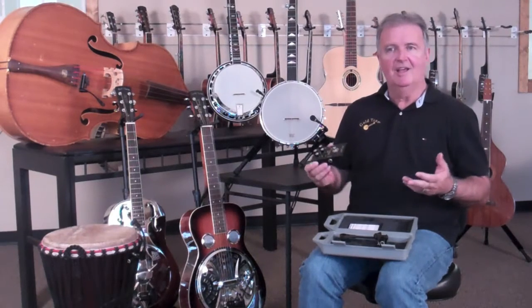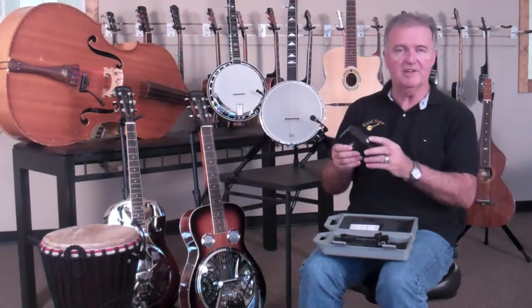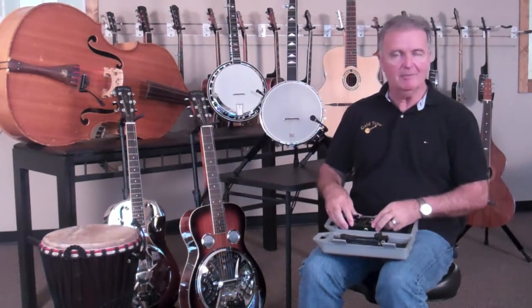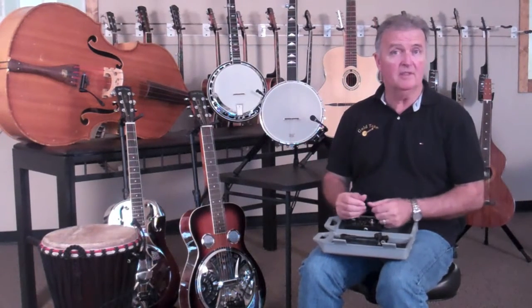The only thing that you need to make this work with your system, no matter what it is, is two guitar cables. It uses quarter-inch outputs and quarter-inch inputs, so it'll go into virtually any guitar amplifier or sound system out there. It will also work with wireless systems as well.